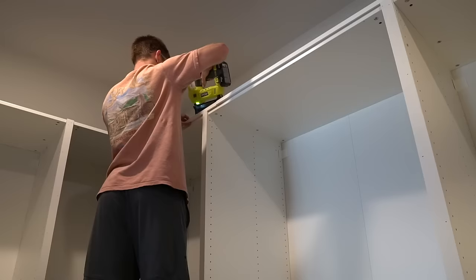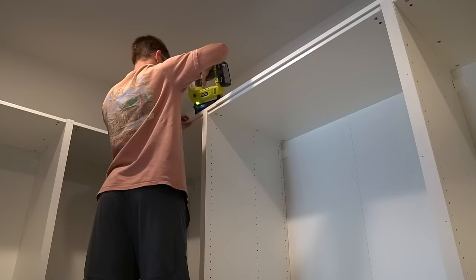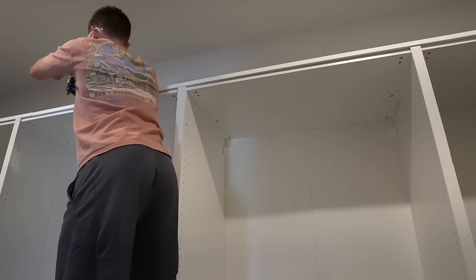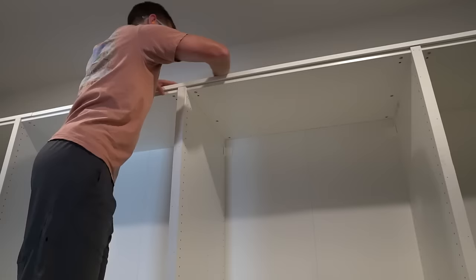Next, we're working on the crown molding. First, we attached 1-by-4 primed pieces of lumber to the top of the IKEA cabinets with about a quarter-inch overhang so that our crown molding has something to attach to. We used brad nails to attach the 1-by-4s to the top of the cabinets. As you can see, the 1-by-4 with a quarter-inch overhang meets up perfectly with our vertical wood strips.